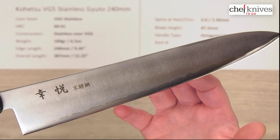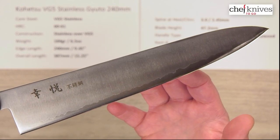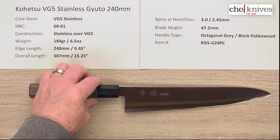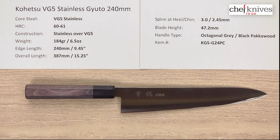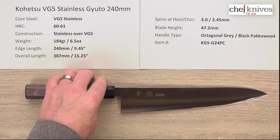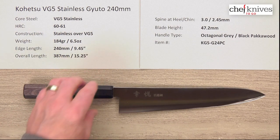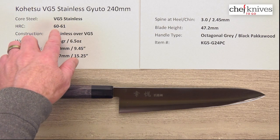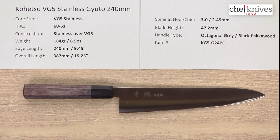This is the Kohetsu VG5 Stainless Gyuto 240mm knife. Welcome to another Chef Knives To Go quick look product review. I'm Steve Gamache. This is a VG5 full stainless knife. The construction has a soft stainless cladding over the top of that VG5 stainless core. It treats about 60 Rockwell, maybe 61 on that core steel.